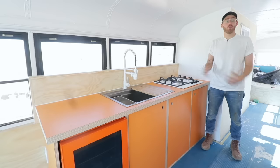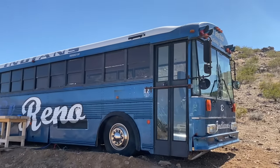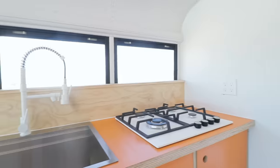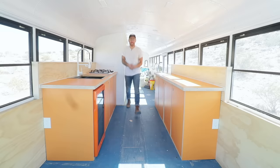Hey everybody, my name's Mike Montgomery and welcome to episode 4 of my School Bus to Tiny House Conversion Series. In today's video I'm going to be building out this big, super functional, super orange kitchen and I can't wait to get started on Modern Builds.